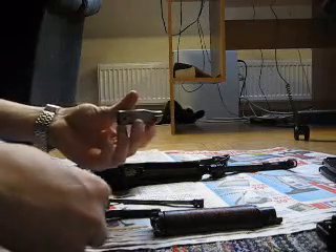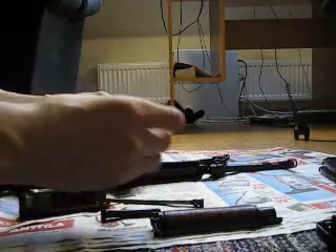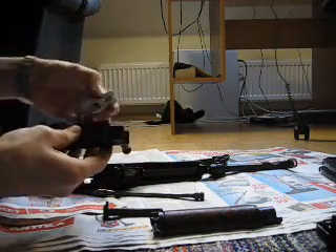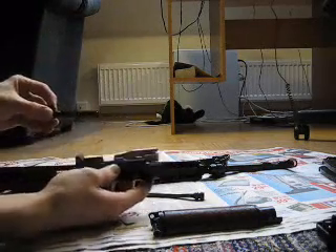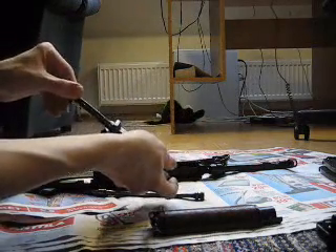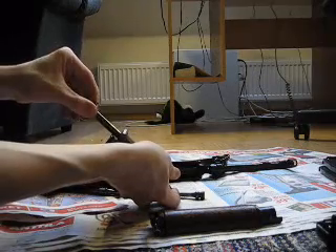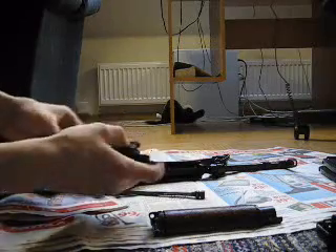Then putting the bolt back in together. It's quite easy once you do it a couple of times. Like that — first you put those parts together into the slide, and then you're supposed to put the striker hammer thing a bit inside, and then turn it clockwise, and then it should go in like that.